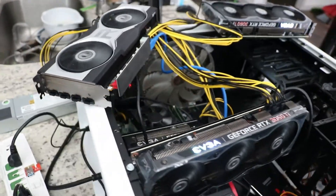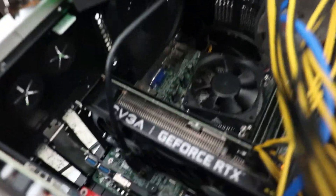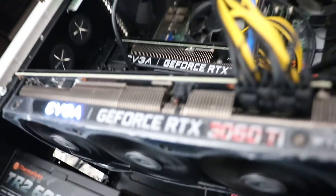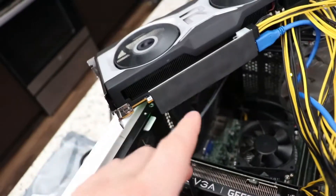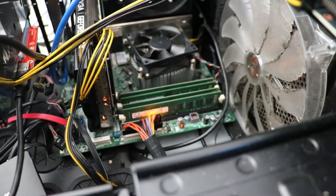Alright guys, as you can see I threw a rig together — it has four cards. So we're going to go ahead and test it. I do have the little piece in there; it has two slots currently occupied because the 3060 needs to be in there. I just wanted to test that card out in the board. So we're going to go ahead and turn this bad boy on.